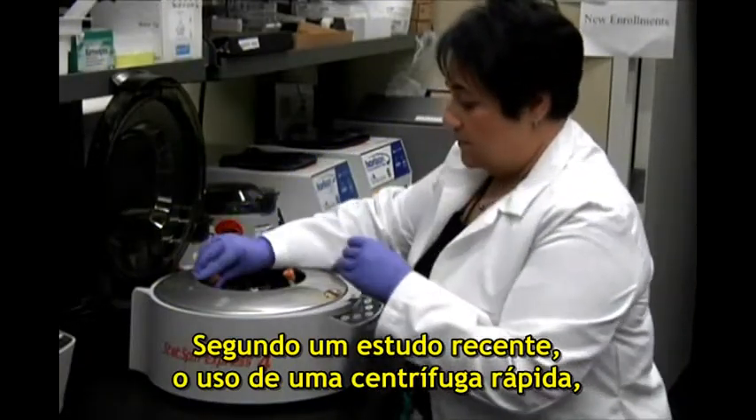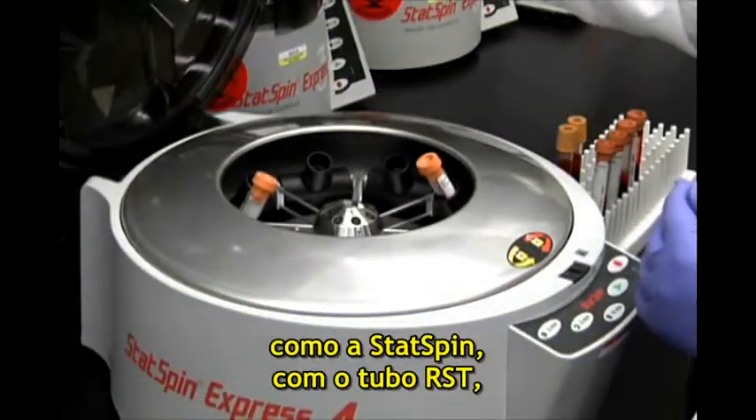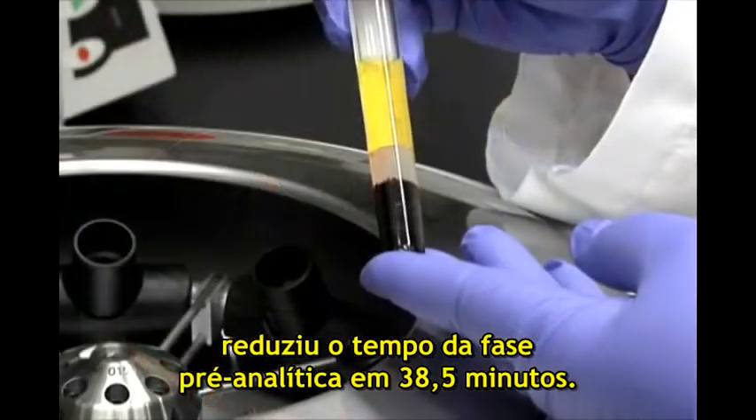A recent study showed that using a fast spin centrifuge, such as the Stat Spin, with the Rapid Serum Tube decreased pre-analytical time by 38.5 minutes.